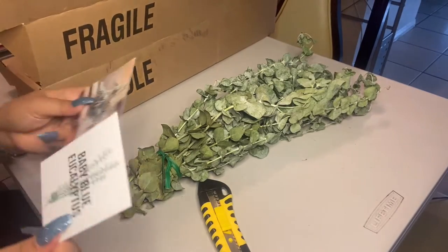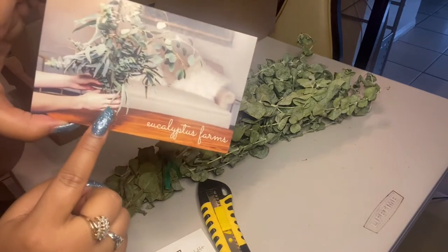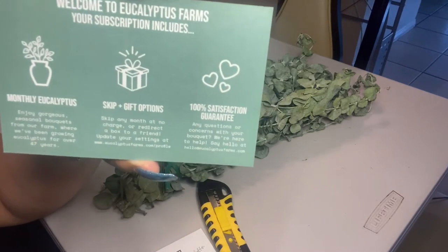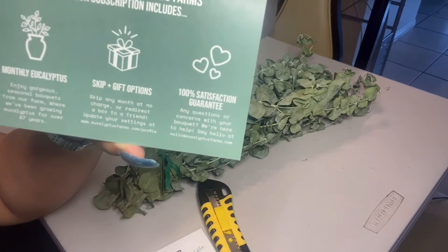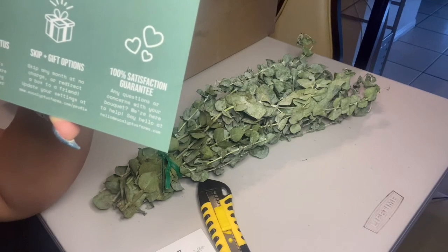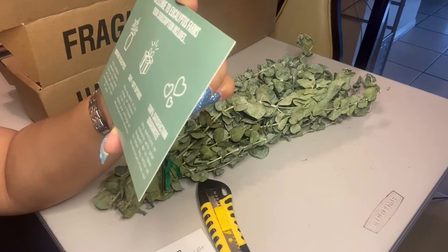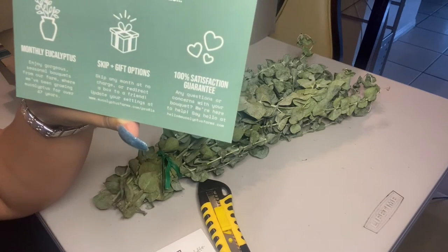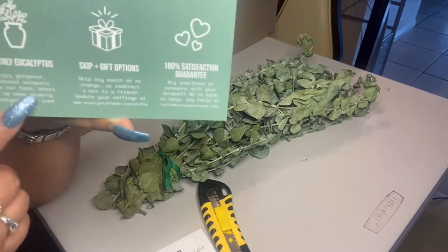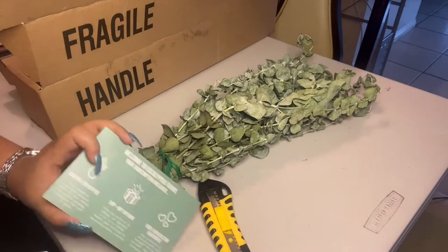There are also two little cards here. This one shows what it looks like when you put it in your vase. The note says: 'Welcome to Eucalyptus Farms — your subscription includes monthly eucalyptus, and there are skip and gift options.' It's also 100% satisfaction guaranteed. It says they've been growing eucalyptus for over 47 years! Again, this is $12 a month plus a shipping fee, and you can skip or cancel anytime.